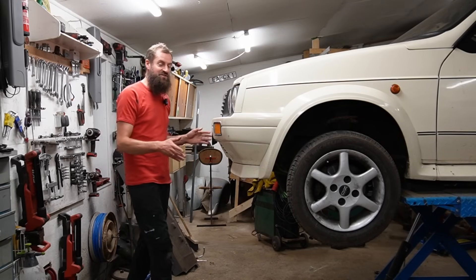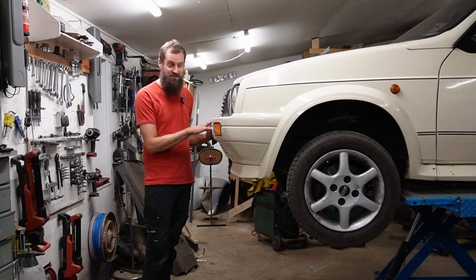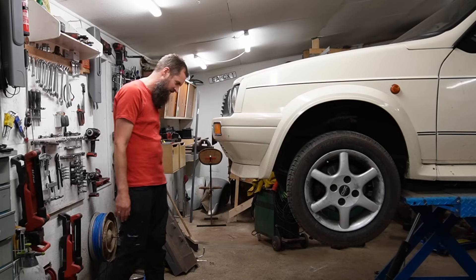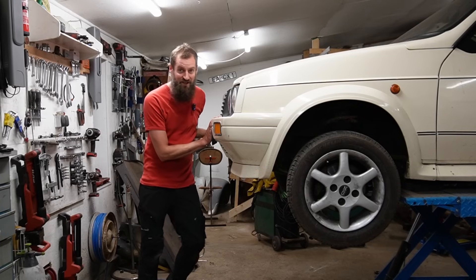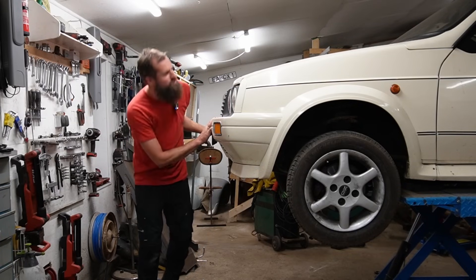Hello and welcome back to Seaside Garage and the VISA GTI. In this video I would like to take a look at the engine. I would like to change the cam belt, the water pump, the coolant, the oil and the oil filter. That's about it because the engine seems to be running pretty nicely as it is. I just don't want to risk a cam belt failure.